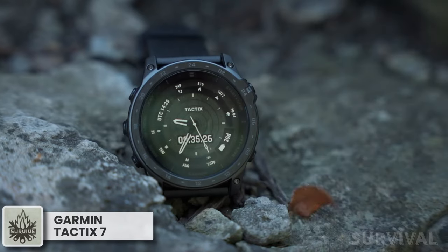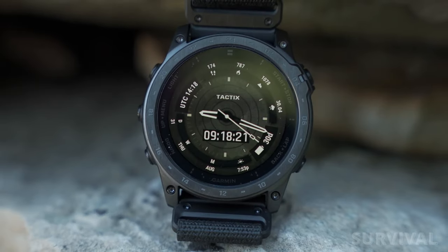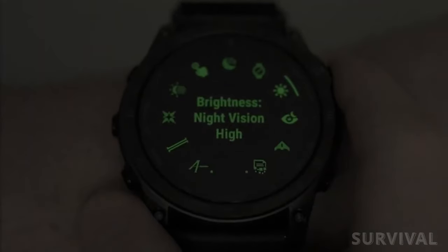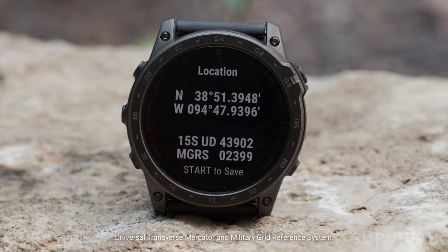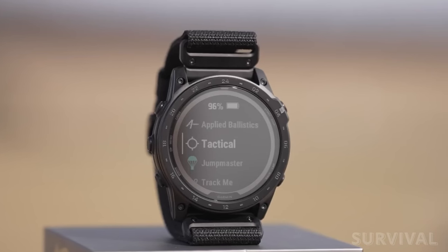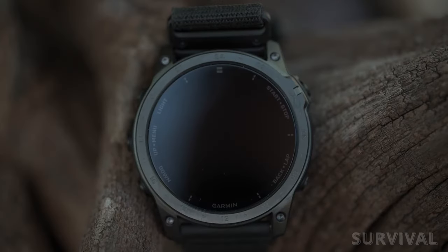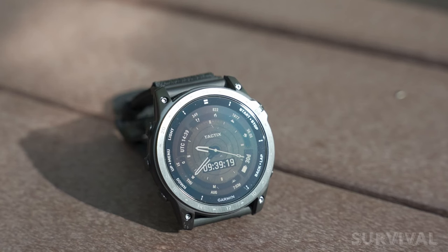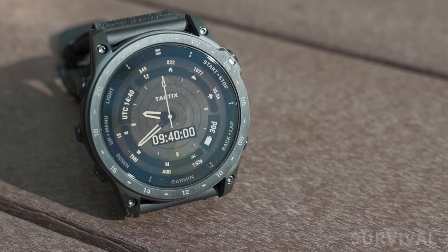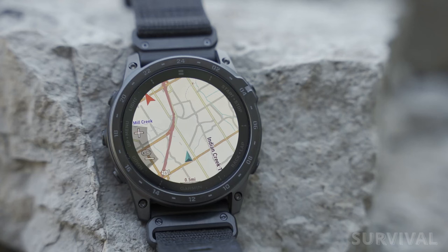This is basically the manliest watch by Garmin, no doubt about that. Emphasizing military functions such as the night vision mode, the stealth mode, or the kill switch, the Tactic 7 is the most feature-packed mil-spec smartwatch money can buy. The steel case has been upgraded to DLC-coated titanium, making it even tougher. The improved power sapphire screen remains very tough but has improved solar charging capabilities, which in combination with an improved battery give the Tactic 7 a whopping 37 days in smartwatch mode with good sunlight.